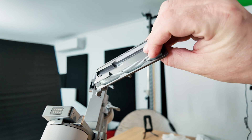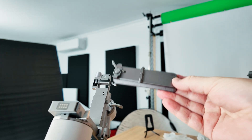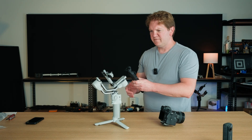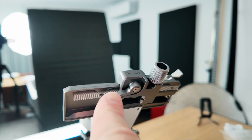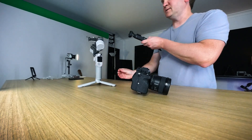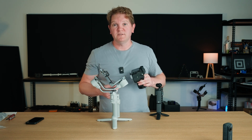You can see we've got these teeth underneath and these line up to this cog here. Slide it in this way and push it back. Once you've slid that in you can lock this lever, and that's going to lock this plate in place. Now we've got the plate on the camera and the plate on the gimbal, we can connect the two together.